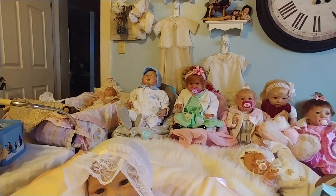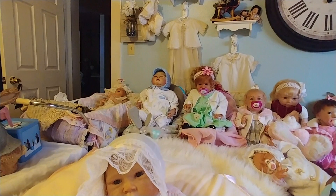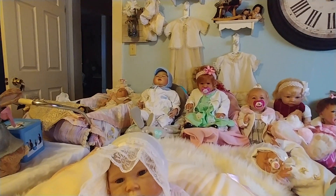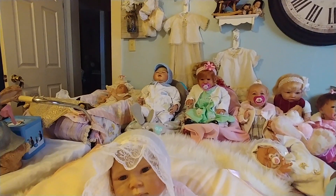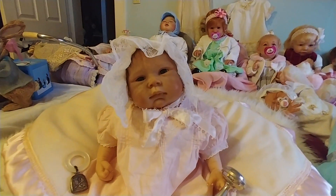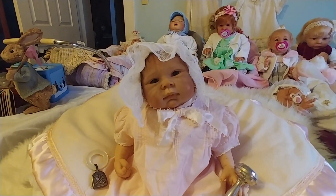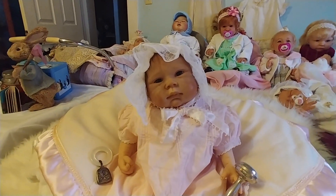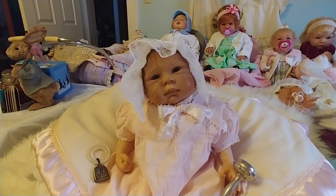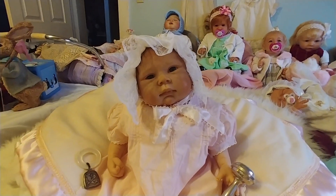I just wanted to show you her. And I can't believe how many subscribers I have — I am so thankful to each and every one that watches my videos. I am going to do a giveaway, I think at 250. I don't know what it will be yet, maybe some clothes or something I've crocheted, but I'm getting there fast.